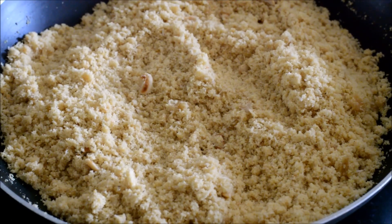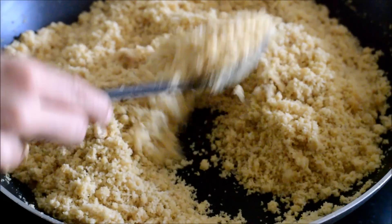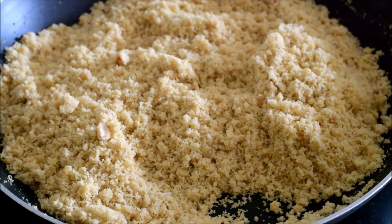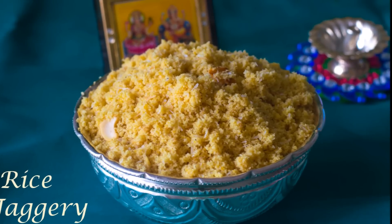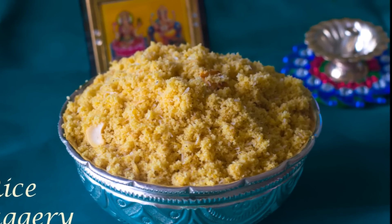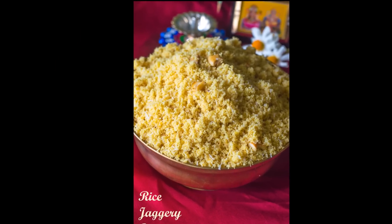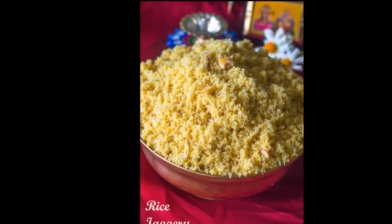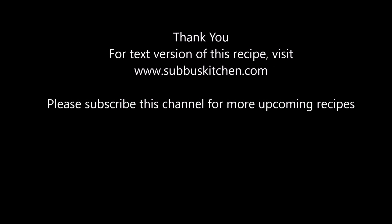The delicious sweet jaggery puttu is all ready. This is a very auspicious Naivedyam dish we make for Navaratri festival. Since Navaratri is approaching, I wanted to share this recipe with you all. Try this delectable dish and share your comments. I will meet you all soon with another interesting recipe. Please subscribe to this channel for more upcoming recipes. Thank you.